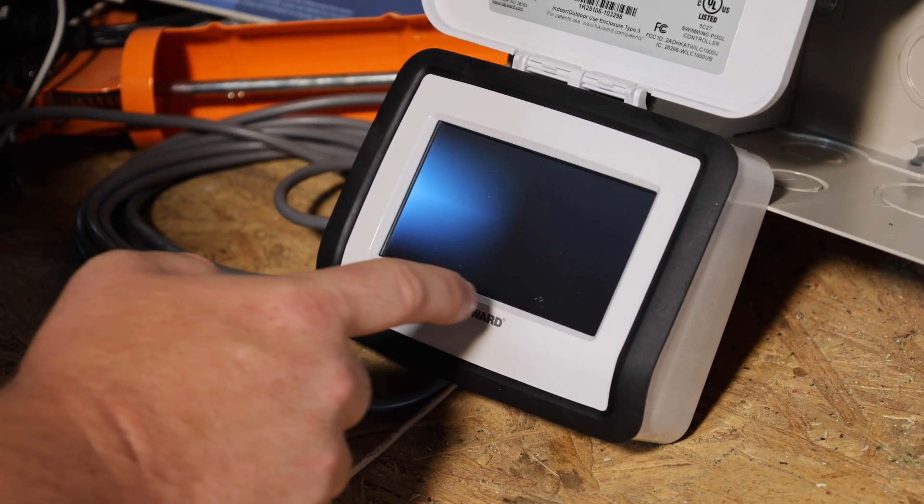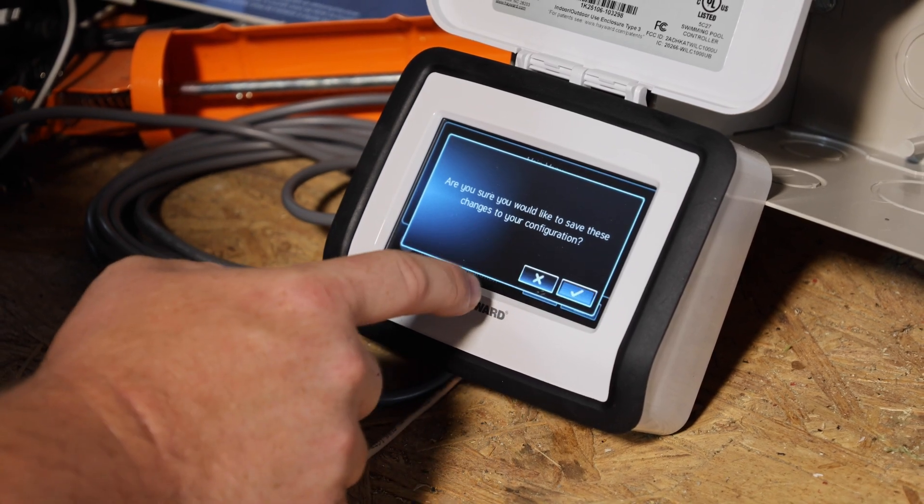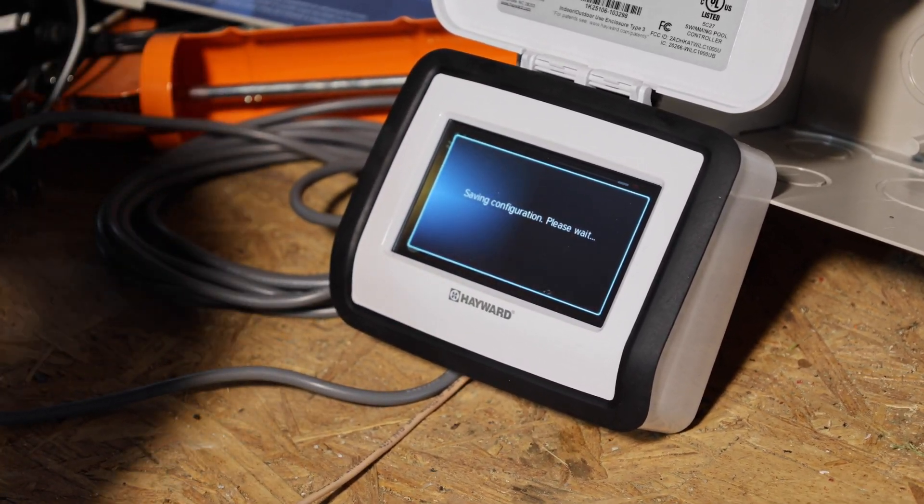Hit the home icon, then the floppy disk icon to save, then the check mark to save and restart. The system's going to shut down, restart, and then your heat pump's going to be programmed in. Thanks again for stopping by for our video here at Hayward Tech Support. If you got some value out of the video, like the video, subscribe to the channel, and drop any comments if you have anything to add. We appreciate it and we'll see you on the next one.